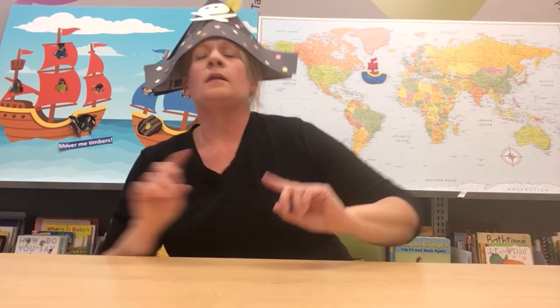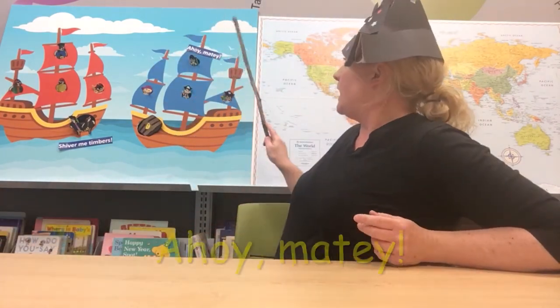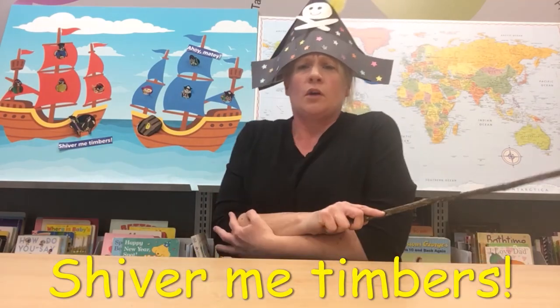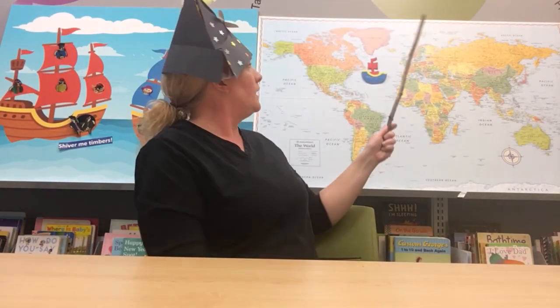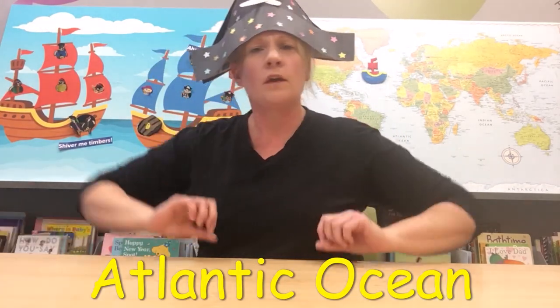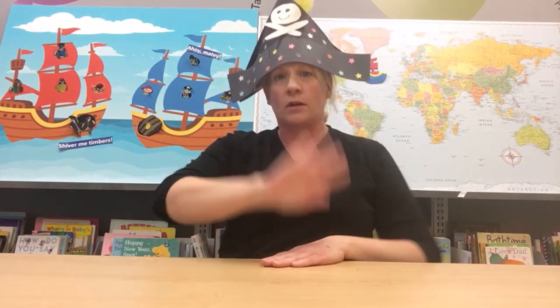So there you have it folks — our first day of pirate school. We are starting to look like a pirate, sound like a pirate, read like a pirate, and sail the world like a pirate. Let's review one more time: when we see our friends we say ahoy matey; when we see something scary we say shiver me timbers; and today we are sailing the Atlantic Ocean with Blackbeard. Next time we are going to make your very own spyglass — something every pirate needs to find their way. Thanks for stopping by, keep reading, keep imagining all summer long. Bye bye!